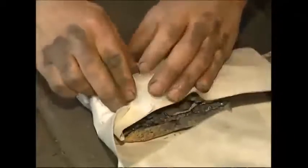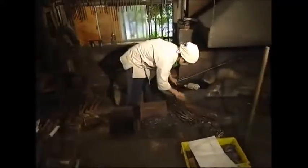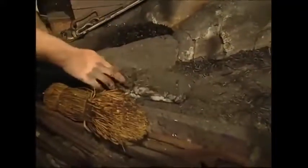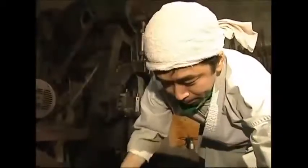He wraps about two kilos of the steel in paper to hold it together, coats the parcel in ash, and then spoons over some muddy water, which will help draw out impurities when the steel goes into the furnace.